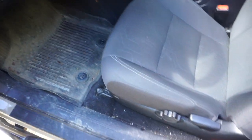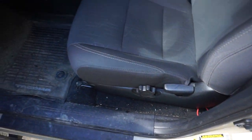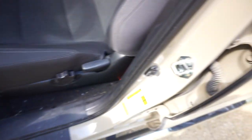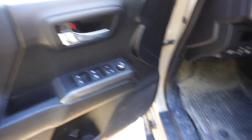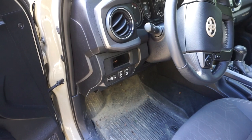There is this incessant beeping noise, and if you're tired of it — whether you're in accessory mode or the vehicle is on, and your door is open or ajar — you can just press this little button to make that annoying noise go away. It's pretty handy if you're in and out of your vehicle or just leaving your door open to get some fresh air.